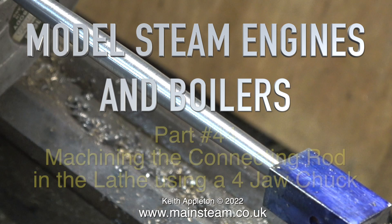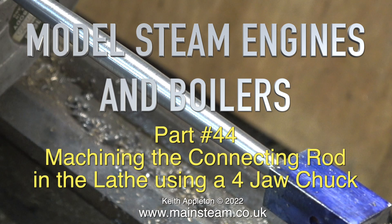Welcome to model steam engines and boilers. This is part 44: machining the connecting rod in the lathe using a four-jaw chuck.